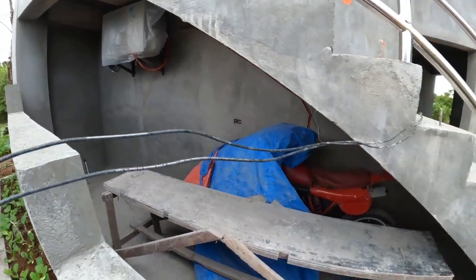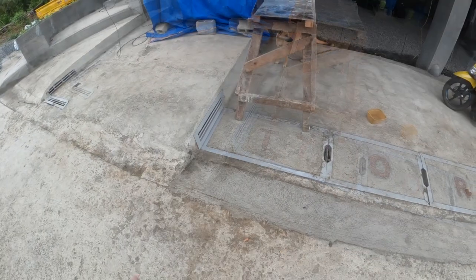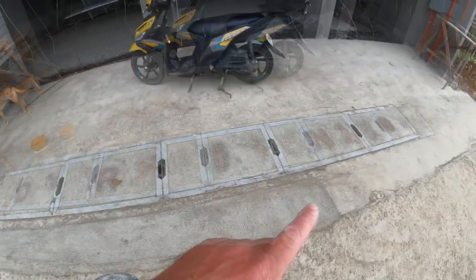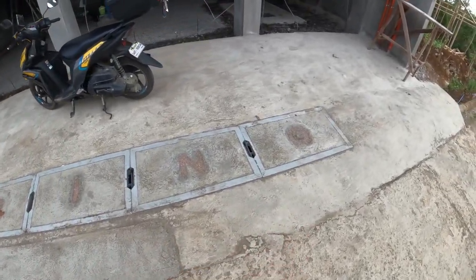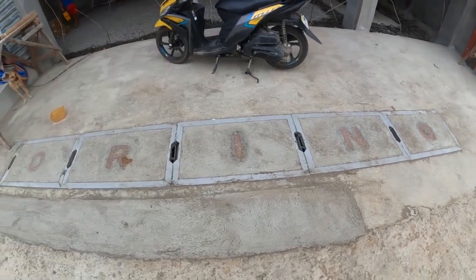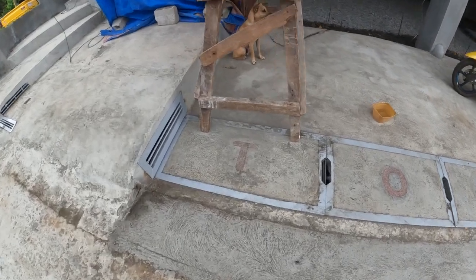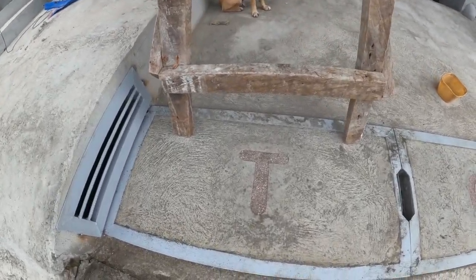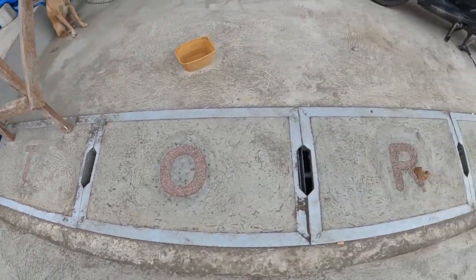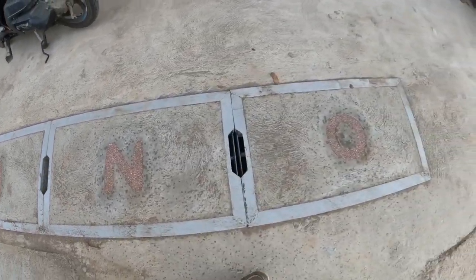These are the steel and concrete covers we installed over the box culvert. It just so happened there were six meters, and each cover is one meter. My name is six letters long, so I went ahead and did a little design with some red pebble — we have T, O, R, I, N, O — so that worked out great.